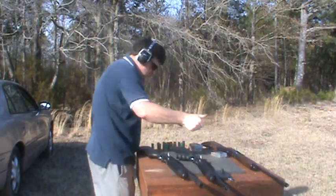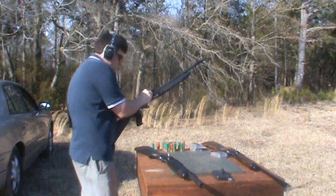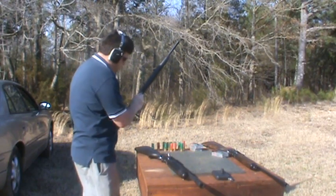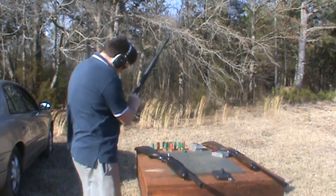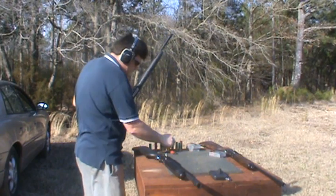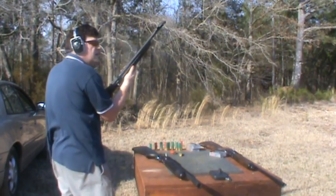Alright, we're going to load again. We'll load the X4 up again. Safety first, or second. Number 4, number 2. Come on, Bubba. Maybe I've got it loaded. Buckshot. Here we go with the X4.